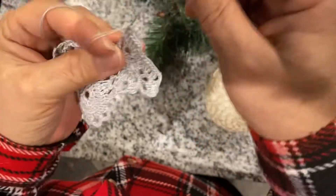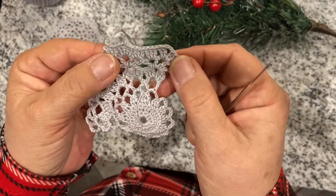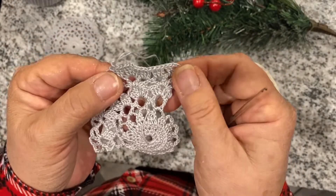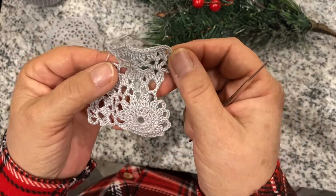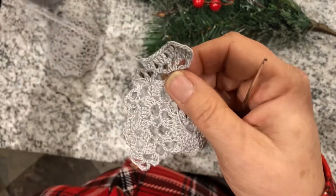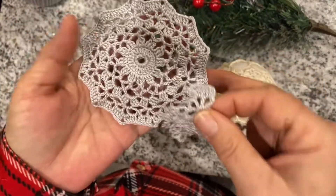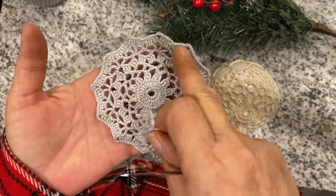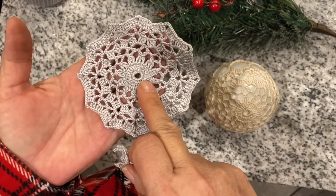Chain two and two more double crochets — one, two — and in the third circle make three double crochets. Do this all the way to the end of the circle, then slip stitch and cut the thread away because your first circle is done.